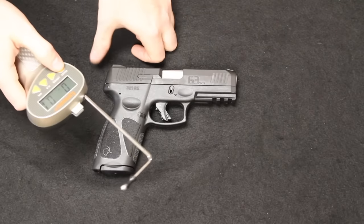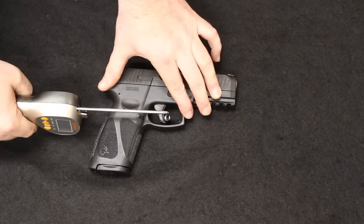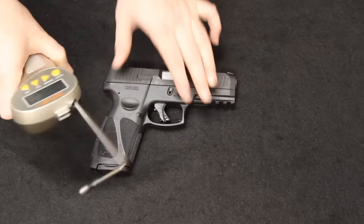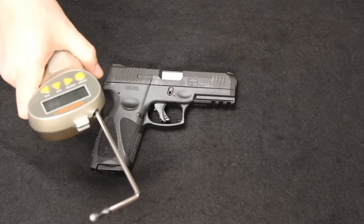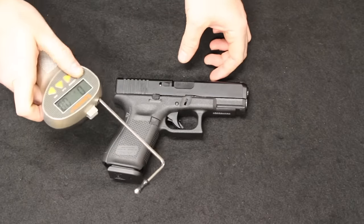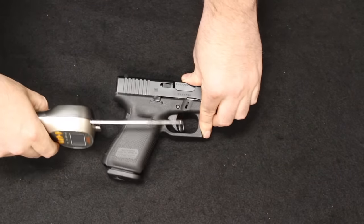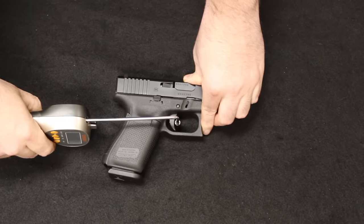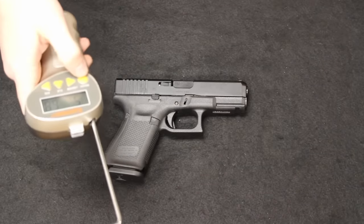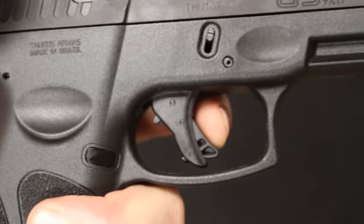Let's take a look at the trigger pull weight. The Taurus G3 comes in at 5 pounds 3.3 ounces. The Glock 19 comes in at 5 pounds 6.8 ounces — roughly about the same, with the Taurus G3 coming in about 3 ounces lighter.